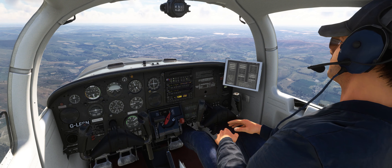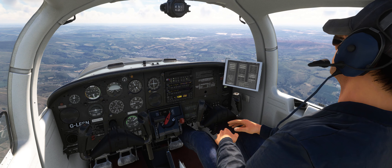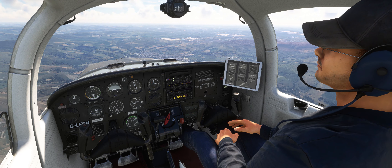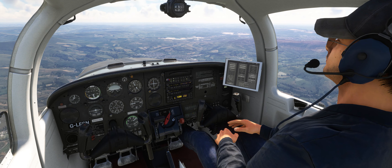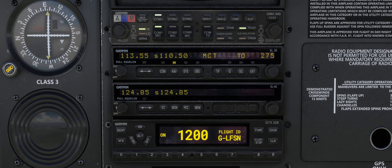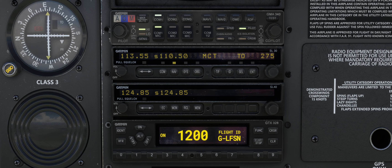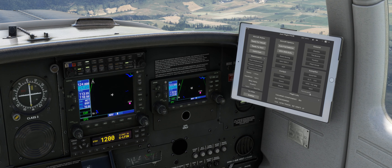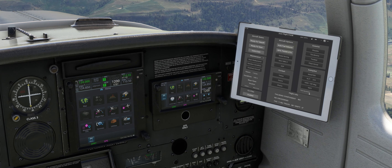Now is an ideal opportunity to look at some of the extensive features included in the PA38 Tomahawk for Microsoft Flight Simulator. Like the real PA38, our Tomahawk has a basic avionics fit well suited to its role as a training and VFR touring aircraft. In the centre of the panel is the radio stack, which features the GMA 340 audio selector, the SL30 COM1/NAV1 radio, the SL40 COM2 radio, and the GTX 328 transponder. The Tomahawk can also be equipped with more capable GPS units such as the GNS 430/530 and the GTN 650/750.